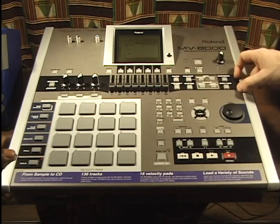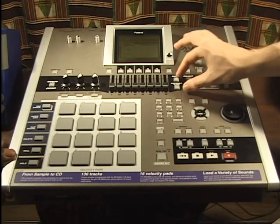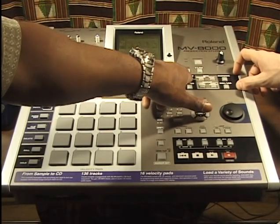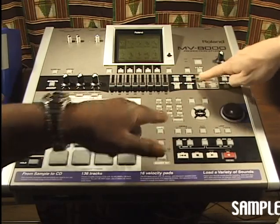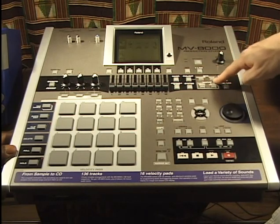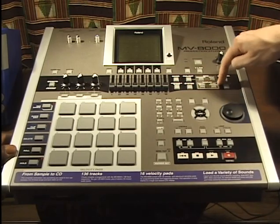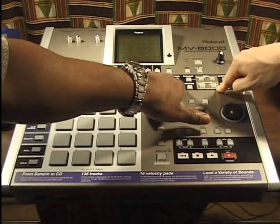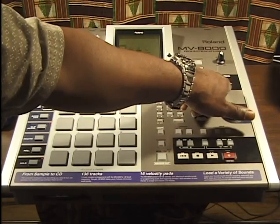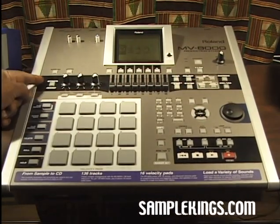This section will help you move around the screen on your Roland MV8000. We have our different main menus: mixer, project, sequence, setup for the song, sampler, instruments, and audio phrases. We'll show you each one later. We also have assignable slider, system, disk and USB connection, and mastering.